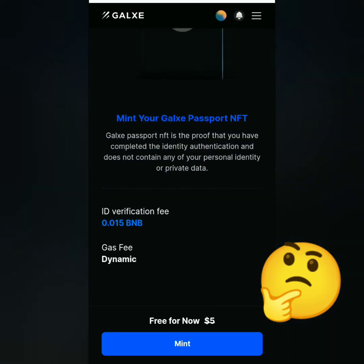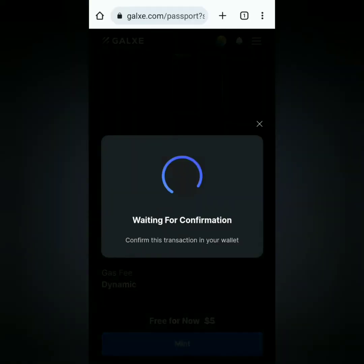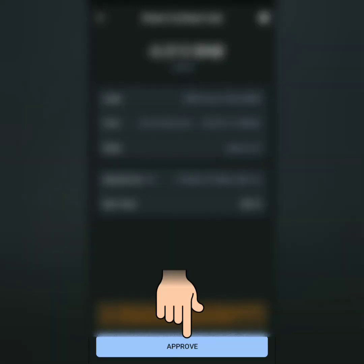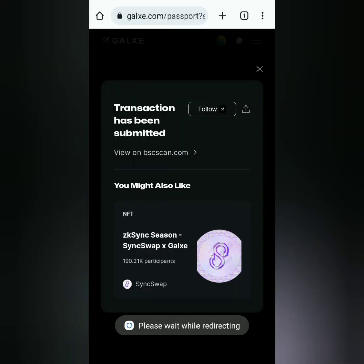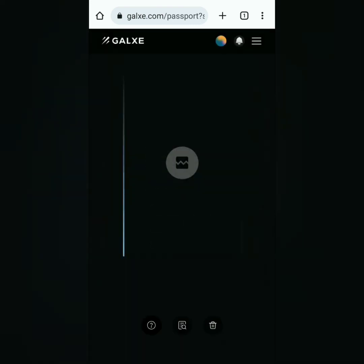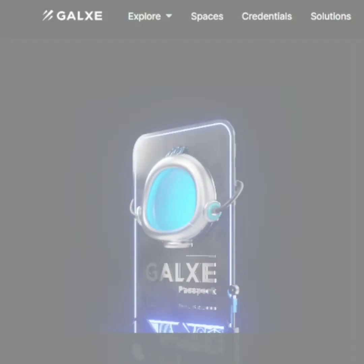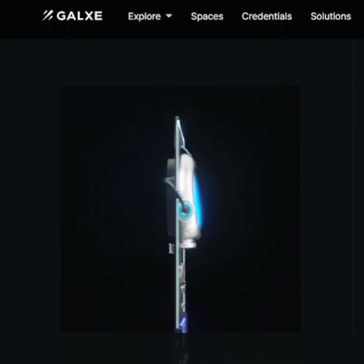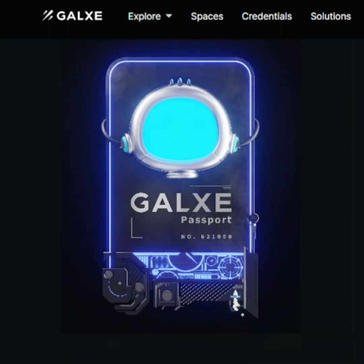My Galaxy Passport looks like a broken image here — not sure if it's my connection or mobile phone. Confirm the transaction in your crypto wallet and approve it, then wait. Transaction successful! It still looks like a broken image on mobile, but on my laptop it looks correct. And that's how you mint your Galaxy Passport on your mobile phone — thank you for watching!